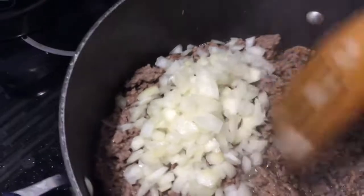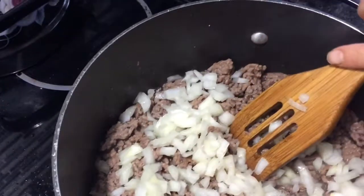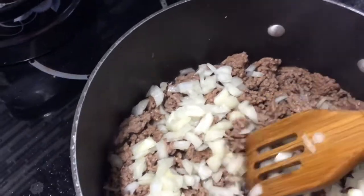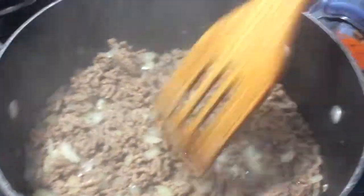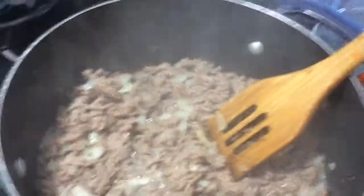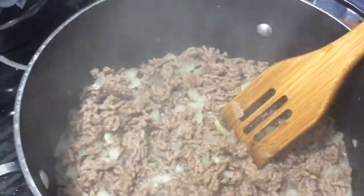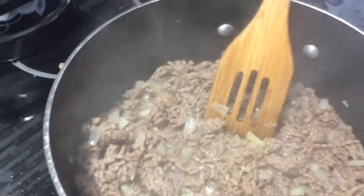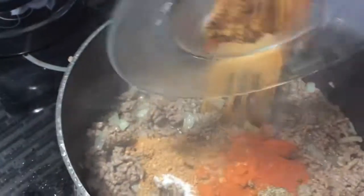I'm going to cook with my onions for about another 10 minutes. I just want my onions to soften and cook. After 10 minutes on medium heat — or you can have it on high for five minutes — now I'm going to add all my spices.